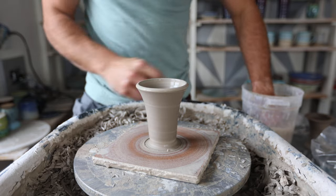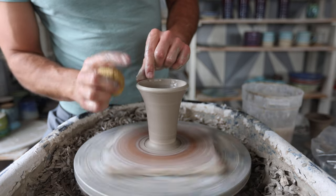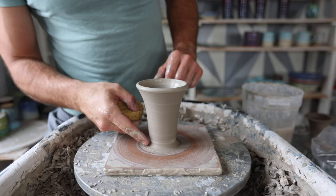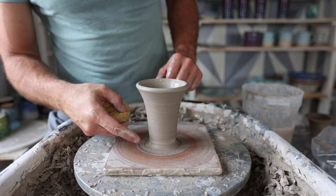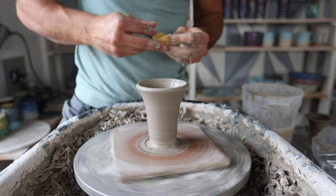Easy peasy. Then we just let this dry. The nice part is that the top will dry quicker, but the bottom will stay wet — and that's the part we have to attach to the bowl, so it works out nicely.